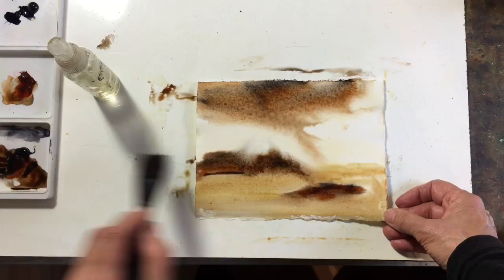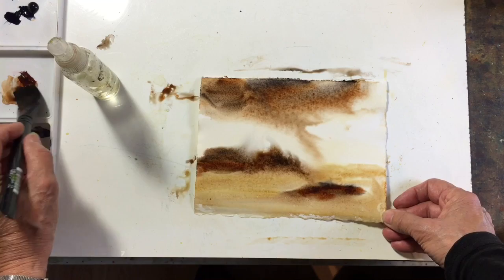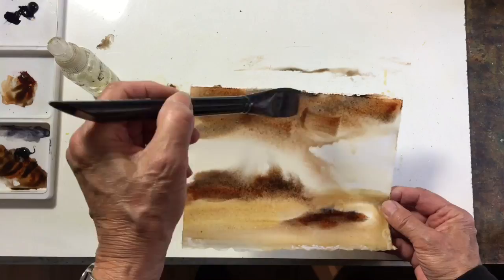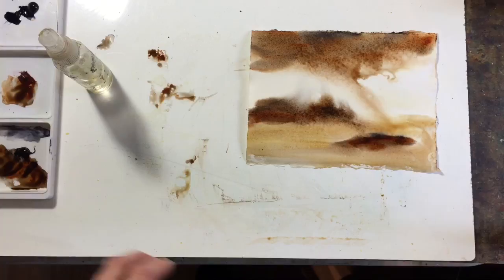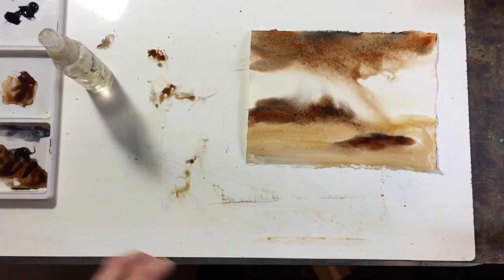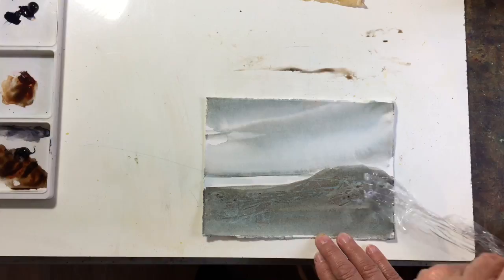Yeah, kind of like that. Because it dries lighter I'm going to go over it again — kind of like that. It's got a nice wispy look. I can make a nice card for someone with this. So those three colors are raw sienna, burnt sienna, and neutral tint — and they make a fun card.